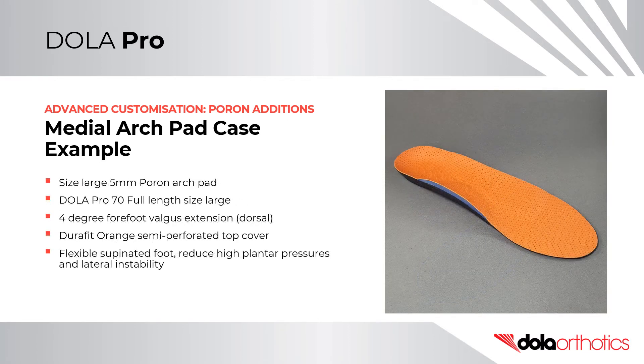In the second case example, a size large Poron 5mm arch pad was placed on a 70 soft density full length orthotic shell in a size large. The prescription was completed with a 4-degree forefoot valgus extension dorsal addition and orange Durafit semi-perforated top cover. This patient required improved lateral stability and reduction of peak forefoot plantar pressures in a flexible supinated foot type with a low-gear toe-off pattern.